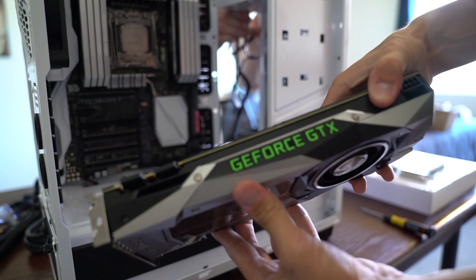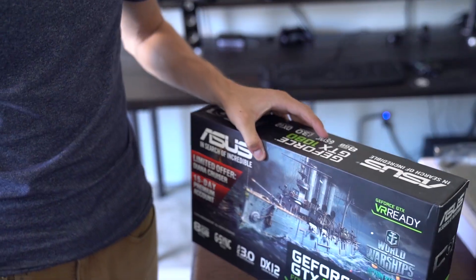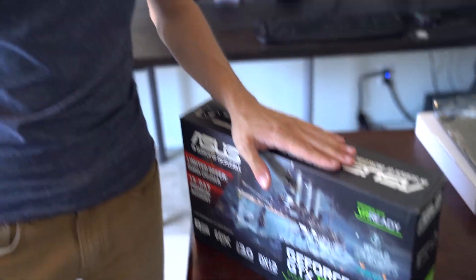One of the most exciting pieces of equipment in this build is the GeForce GTX 1080. This is the latest graphics card, specifically suited for VR as well. I'm very excited about this one because it's the latest and we want to be upgraded.